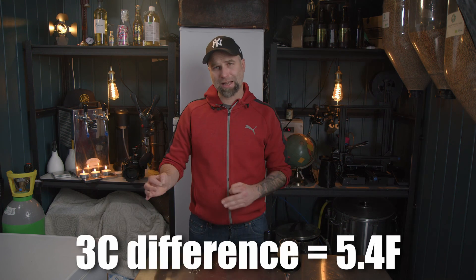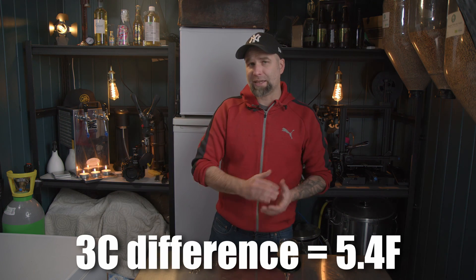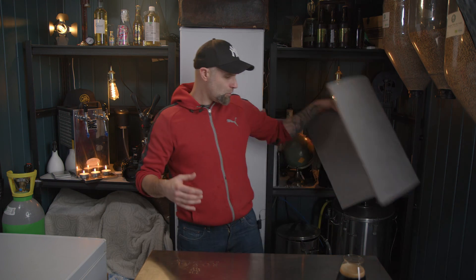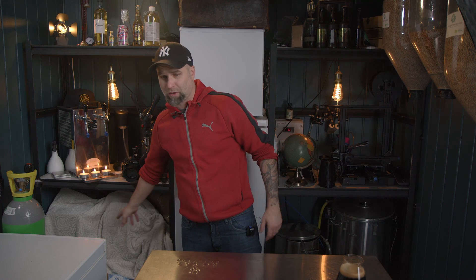Pro tip: don't place your fermenter near a heating element or something, because they kick on and off and can really screw things up. Basically, your environment is your source of cooling down the fermentation. You should have at least three degrees Celsius difference between the room temperature and your intended fermentation temperature. It's good to insulate your vessel — you could use foam boards, blankets, anything like that.